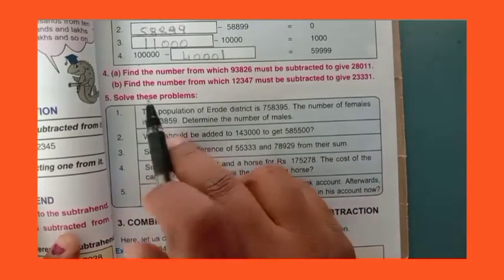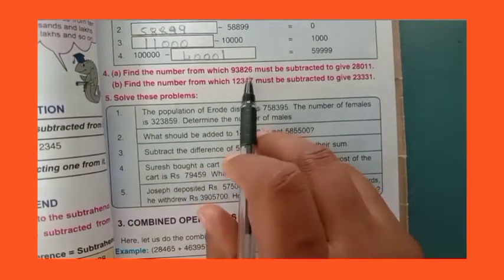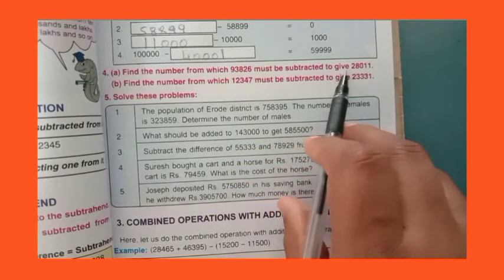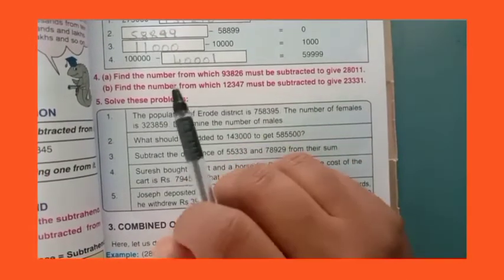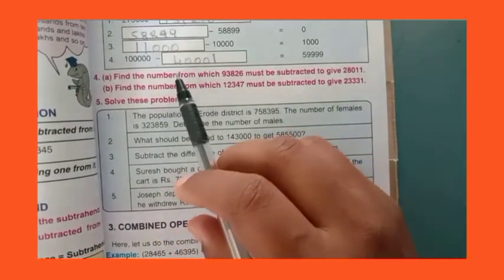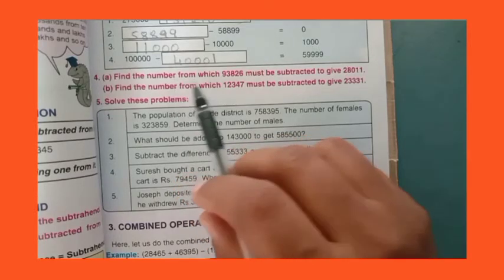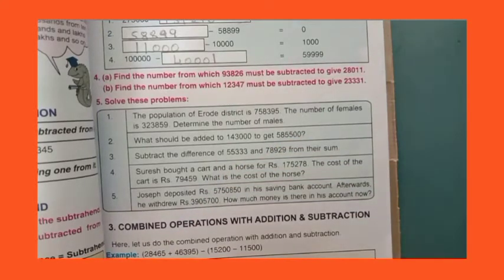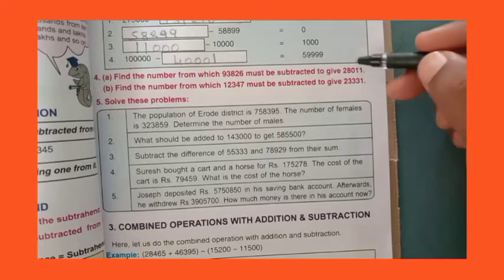Now, fourth main: find the number from which 93,826 must be subtracted to give 28,011. See the question, dear children, understand the question properly. We need to find the number from which 93,826 must be subtracted to give 28,011.